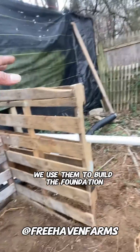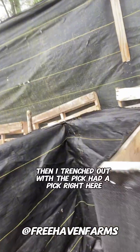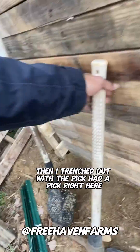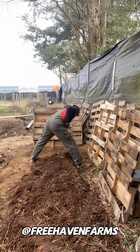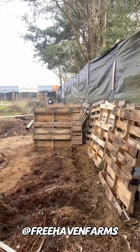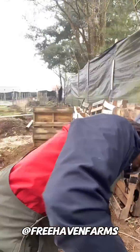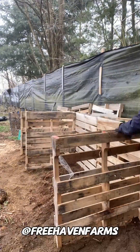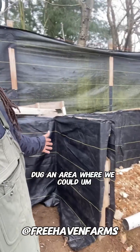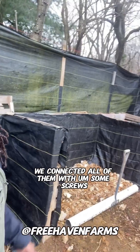We just took these crates and used them to build the foundation. I trenched out with the pick — kind of trenched out along the base. I dug an area where we could set these in the ground, and then we fastened them. We connected all of them with some screws.